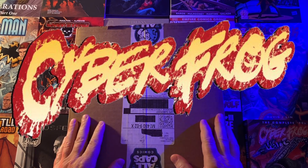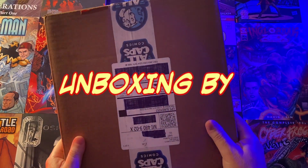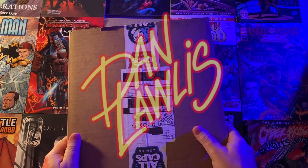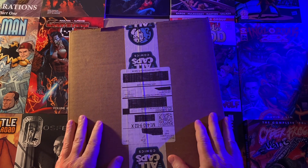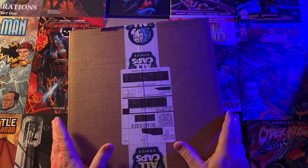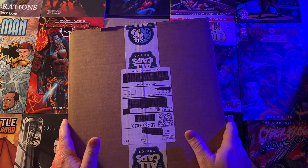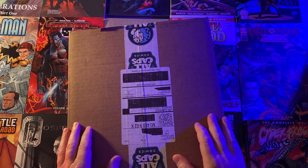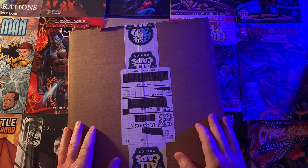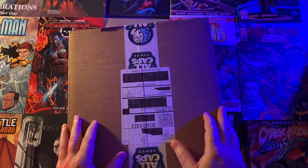Hey everybody, comic book artist Dan Lawless here. Today I have something rather special that has come in the mail from ALL CAPS COMICS. This is kind of a special thing because I think it represents the pinnacle of crowdfunding success, and it's a direct result of the cancellation of Ethan VanSkyver from the comic book industry because he didn't want to do political comic books — and he said that much in a private email to somebody.